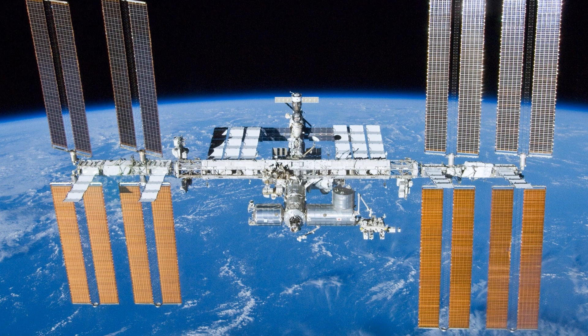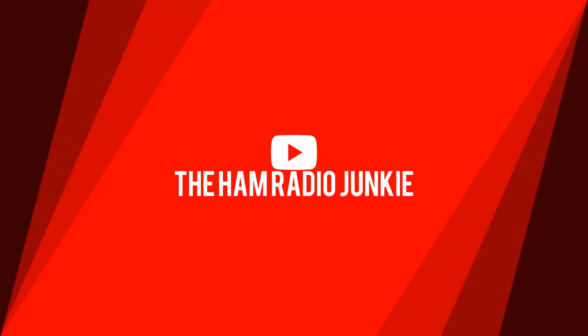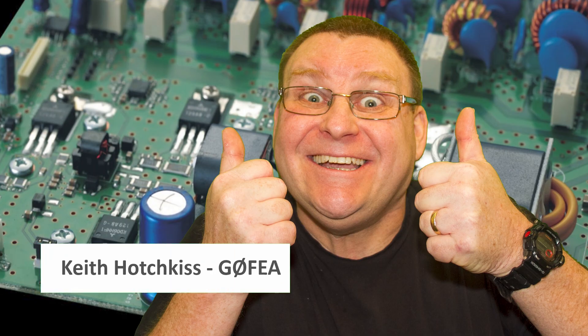Are you a Radio Ham wanting to use the International Space Station's new repeater system? Then stay tuned, I'll tell you how. Welcome to the Ham Radio Junkie, with me, Keith.